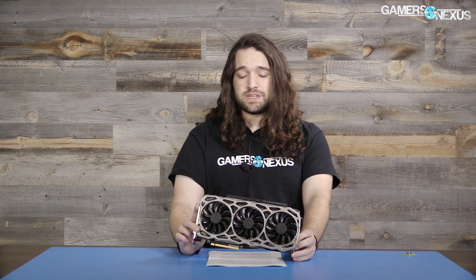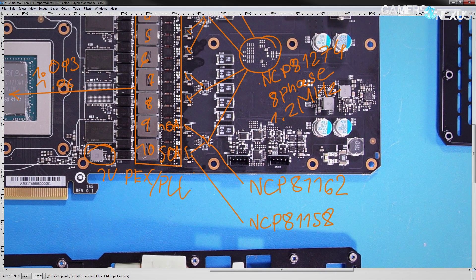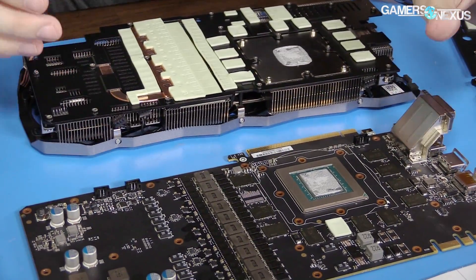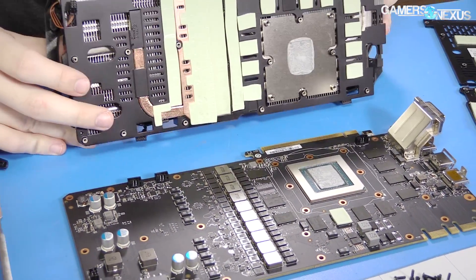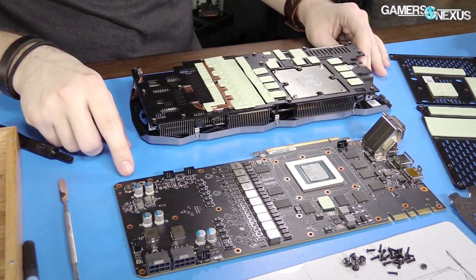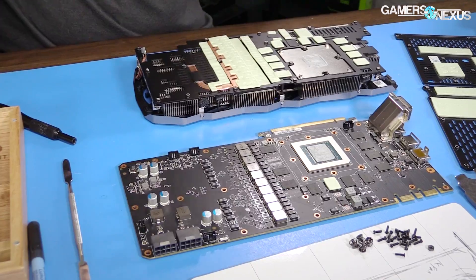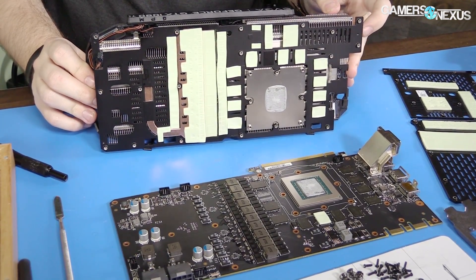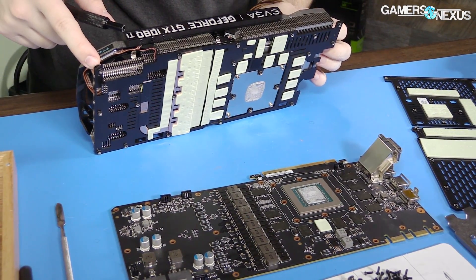Buildzoid has the full PCB analysis on our channel. The basics: EVGA is using NCP81158Ds for the drivers, OnSemi NCP81162s for the doublers, and Alpha Omega Semiconductor 6930s for the memory and core VRM MOSFETs. These are dual-end FETs — high-side, low-side, and diodes all in one package. The design is a 10-phase VRM, but it's doubled — five phases doubled — which helps spread the heat and power load. A copper VRM plate conducts heat to the cooler directly via thermal pads on the MOSFETs and doublers, which drives down temperatures noticeably.